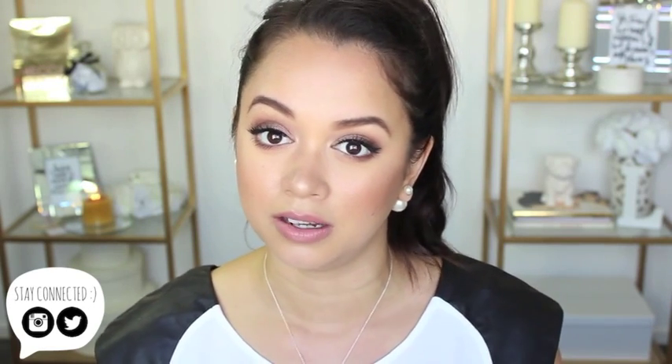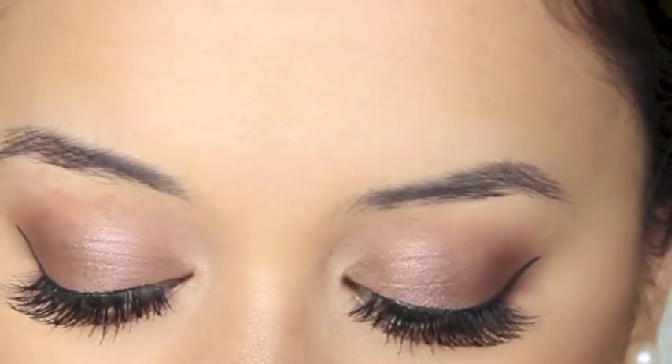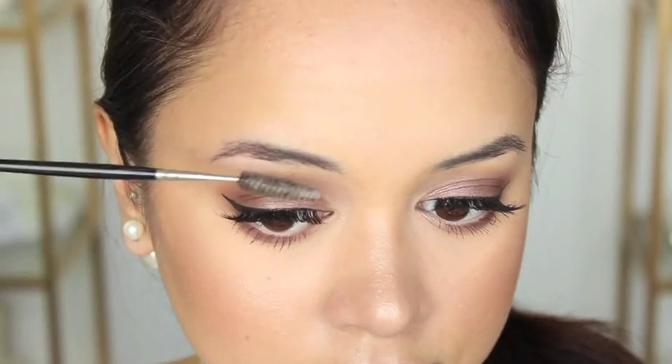I've learned to fill them in the way that I like. At the moment I'm pretty pleased with how I fill them in and maintain them, but that might change through the coming years. If you're interested to see how I maintain and fill them in on a daily basis, just keep watching. Here they are — these are my brows with absolutely no product in them. They look a little shocking but we're going to fix it.